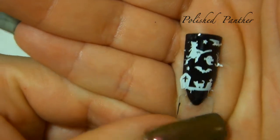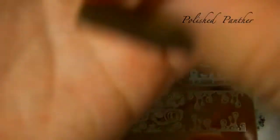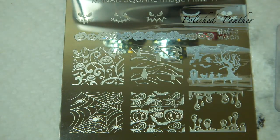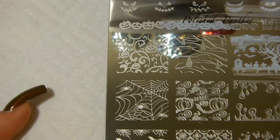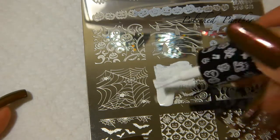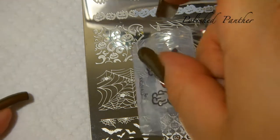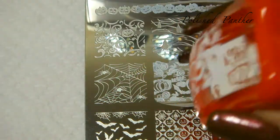There's a little cat down here, the witch, and here is the tree. I think the stamper just wanted to make a liar out of me. This one's very detailed. But if you saw the other videos, you saw my struggles.